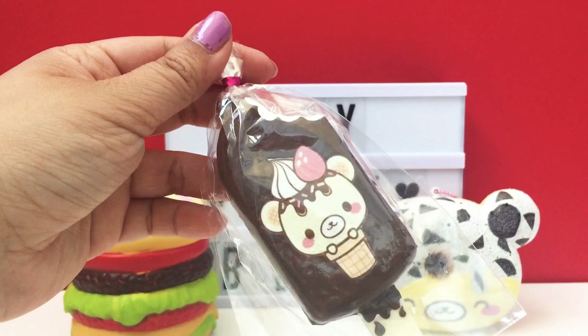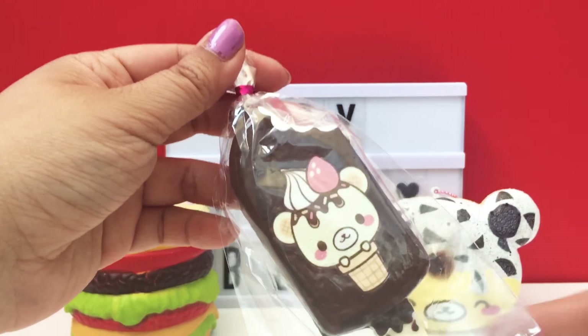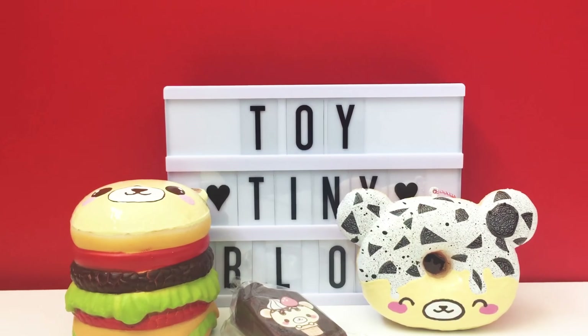If you enjoyed this video, please like and subscribe, and if you're already subscribed, please turn on that notification bell so you can be notified of any new videos. Thank you so much Estrella for sending us these and letting us buy your deco squishies — we will forever treasure these in our collection.